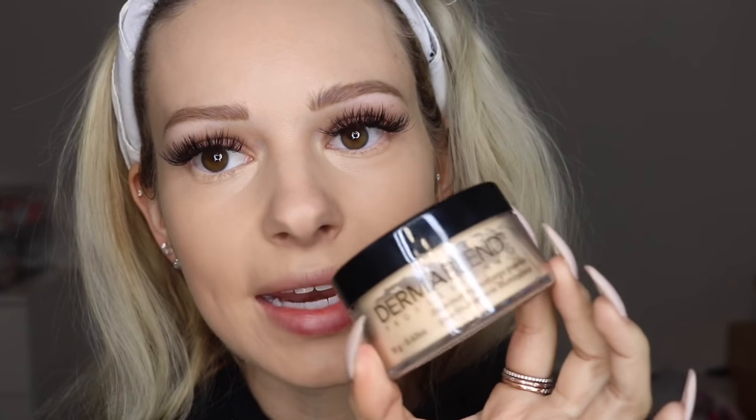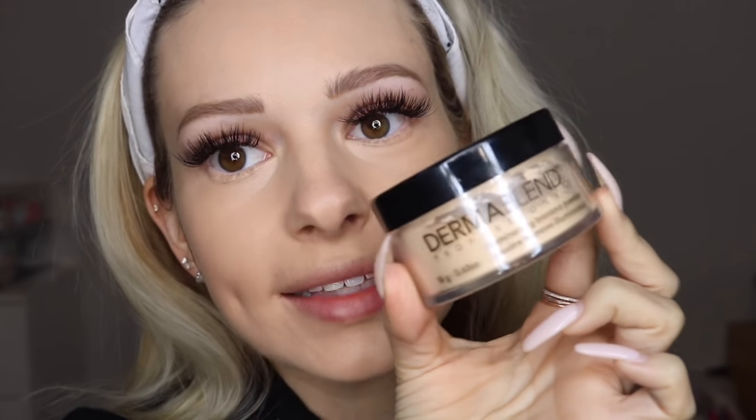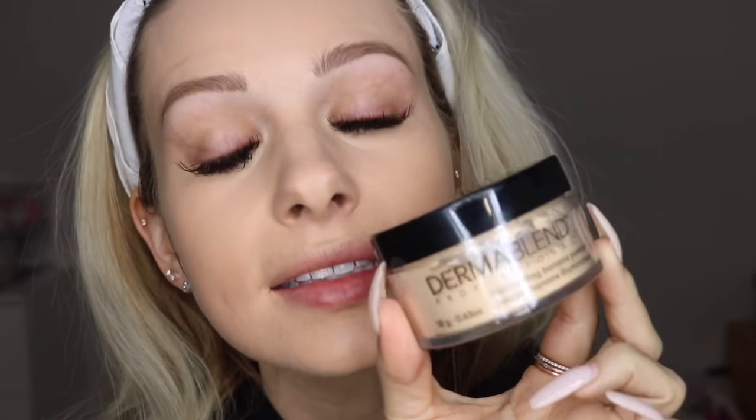I'm going to put on a little concealer and then I'll be back to show you the amazingness of the banana illuminating powder. Concealer is on — look how glowy I look with this foundation. I am so impressed. Now I have my Dermablend illuminating banana powder, and I'm so excited for this.